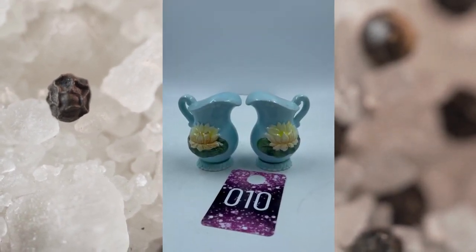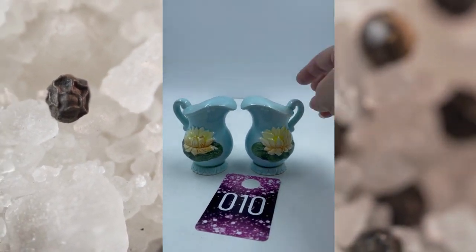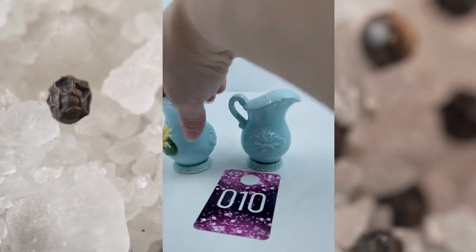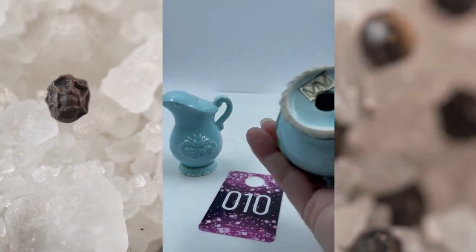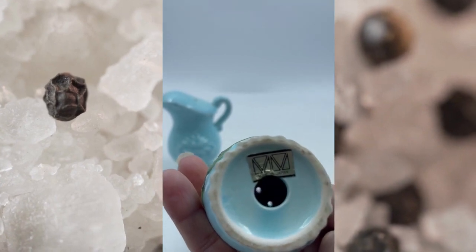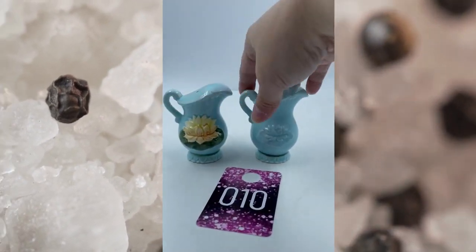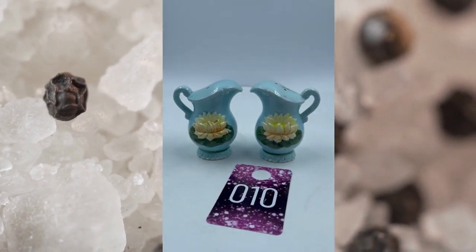Item number ten is a couple of pitchers. They're light blue with the lotus flower on the front. Here's the first one, and then they go where it's not painted there on the back. These are marked made in Japan. The corks are missing, but there you go, super cute. This is item number ten and these will be for $6.